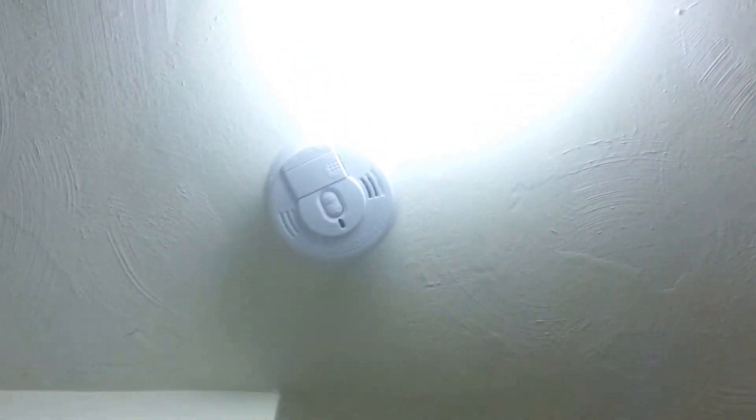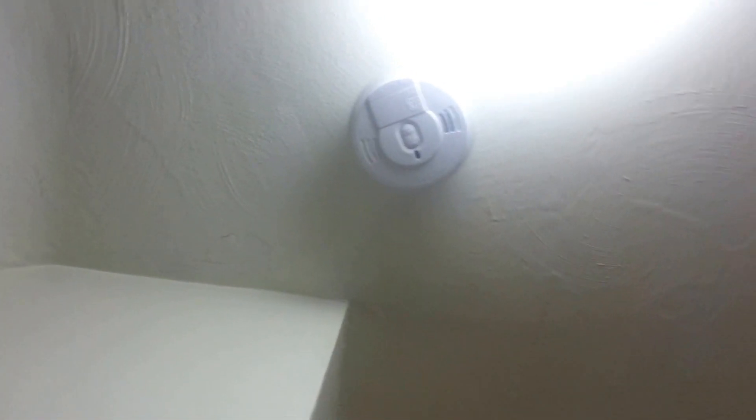This is testing all the smoke detectors in my house. So up here we have a Kidde I-12060.